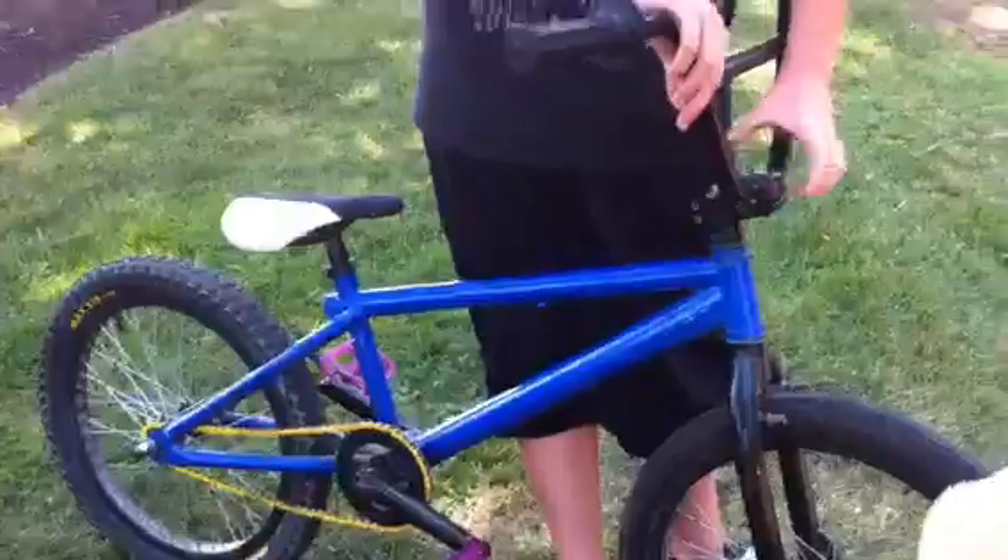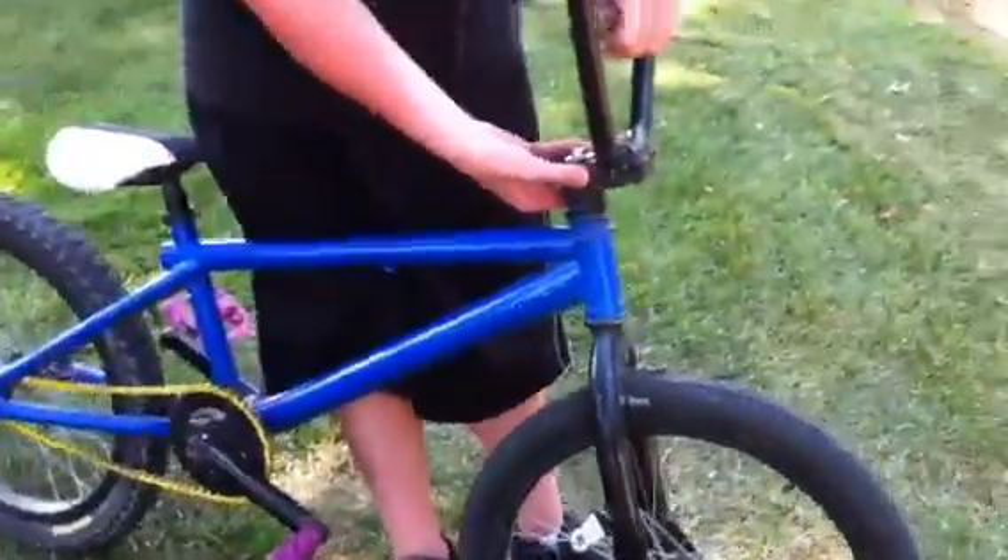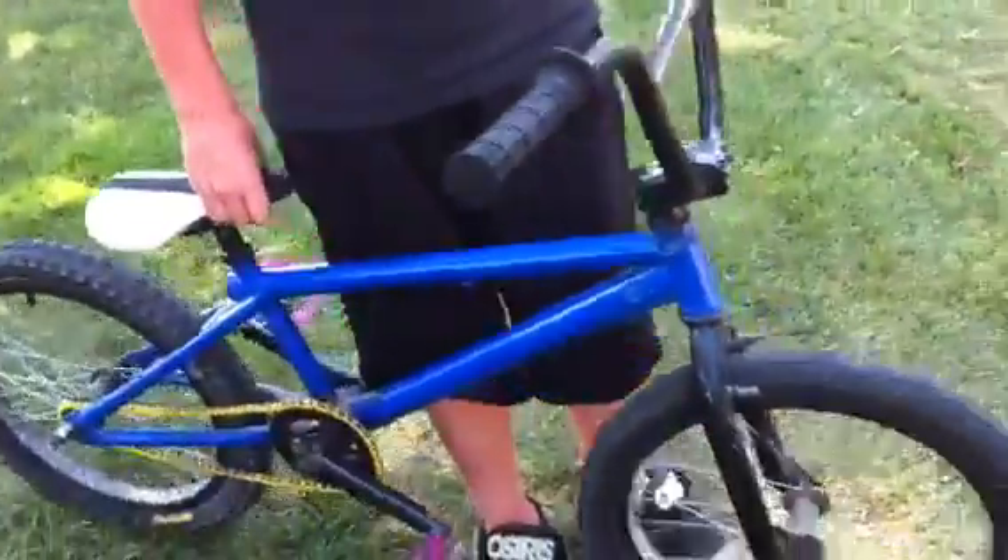Horro F4 stock sprocket. Horro F4 frame. Stolen stem. Stock Horro F4 headset. That's mostly it on my bike guys.